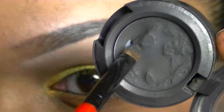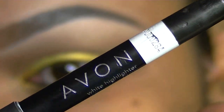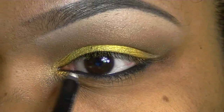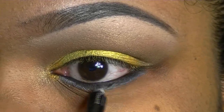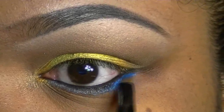Set it with black eyeshadow. Add my Avon white highlight as a base. Then I'm going to go over top of that and add a blue pigment.